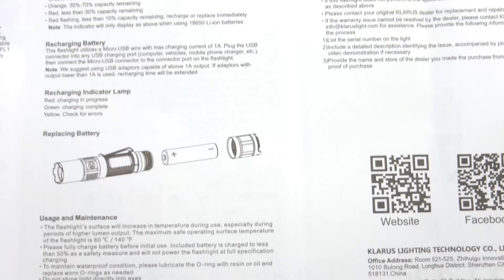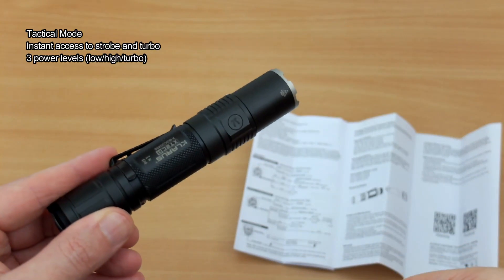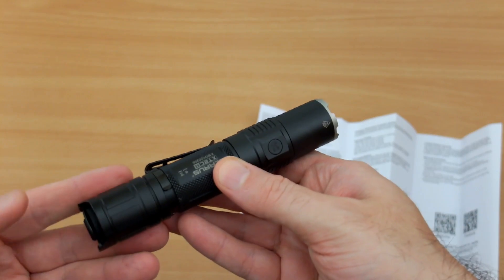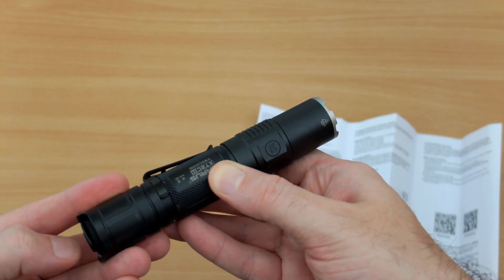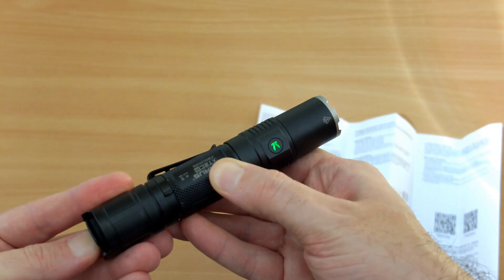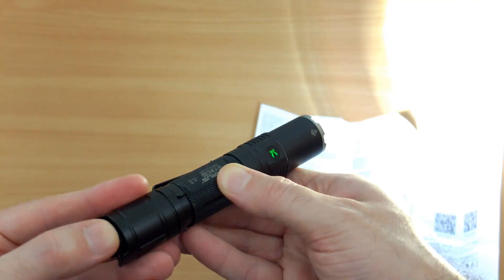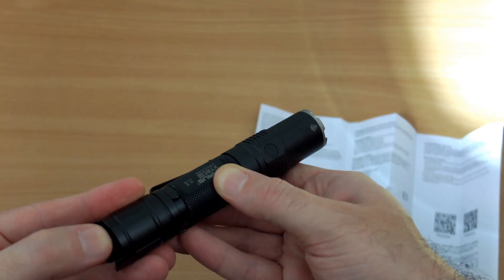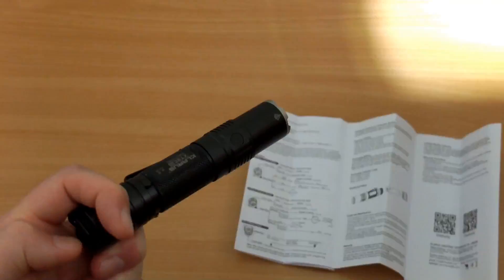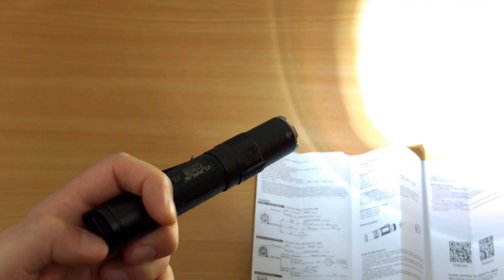Moving to a practical demonstration of the different power levels and modes. I'm in tactical mode now, which is how the torch ships — instant access to strobe on the paddle switch, and the main switch gives momentary on. You can cycle through three power levels in this mode. Pushing and holding the strobe mode will lock it into strobe after a few seconds, then just click out to go back to your normal power levels.